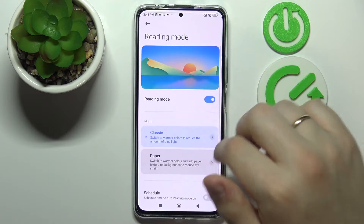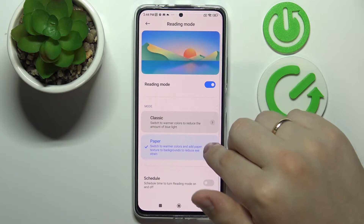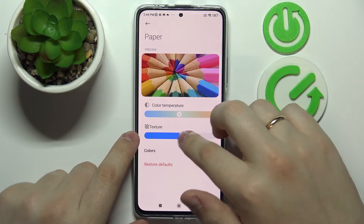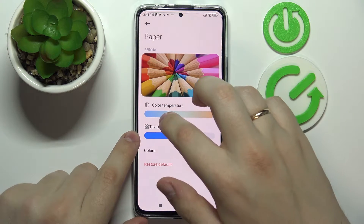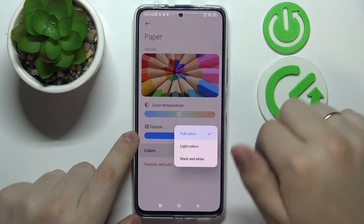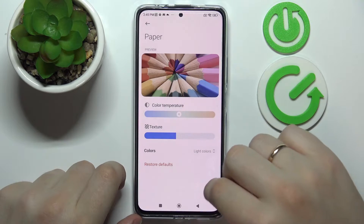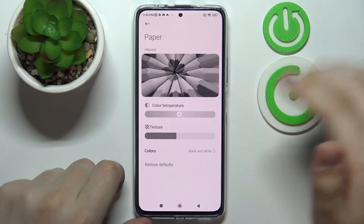Reading Mode also contains a paper version which, as you can see, allows you to change the texture and regulate the color temperature — so you can make the colors colder or warmer. In here we can even switch to light colors or make everything look black and white, just like so.